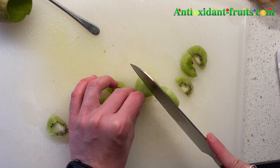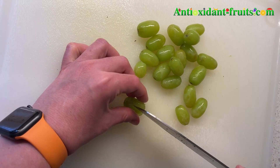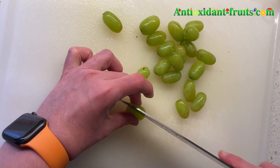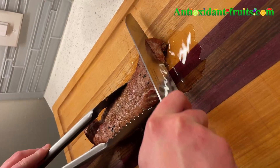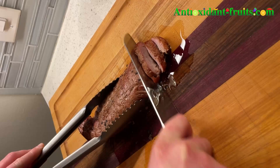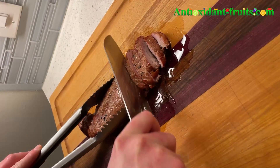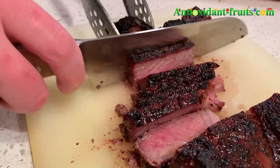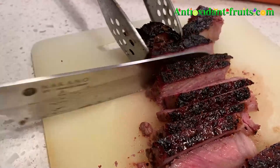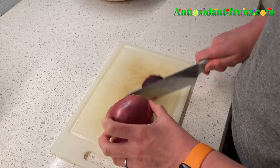Seki, Japan is where samurai swords were made, but they made a shift after World War II to more cutlery-type instruments. So lots and lots of generations of blade makers are in Seki, Japan — it's a great place to get a knife from. They suggest not putting your knife in the dishwasher; you want to hand clean the blade, make sure it's completely dry, dry off the handle, and store it in a dry environment.